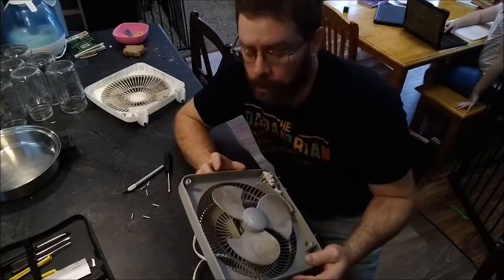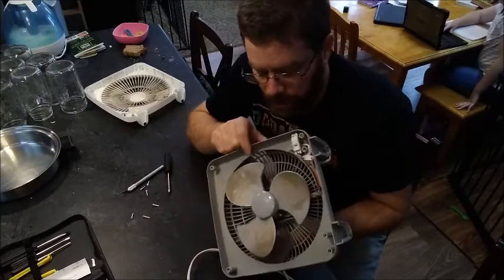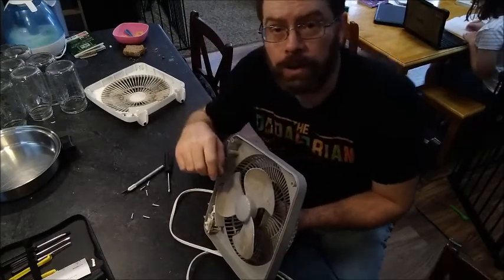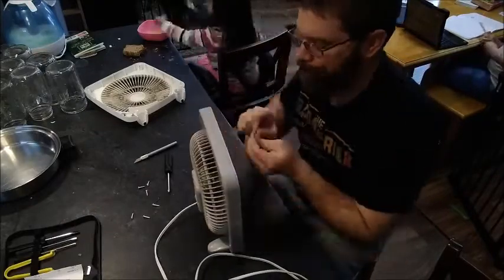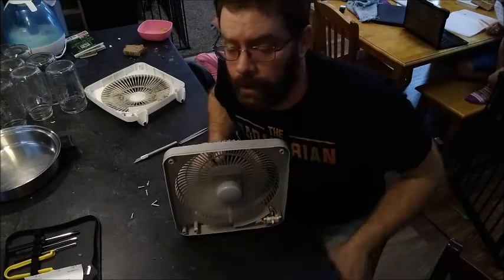I'm back from the garage. Blew it out with compressed air. What I noticed down there is I actually have a little bit of hair wrapped around the axle, so I'm going to go ahead and cut that off to make sure it doesn't work its way back into the bearing of the motor. It's working pretty good now, so I'm going to put it back together and put it back where it was.